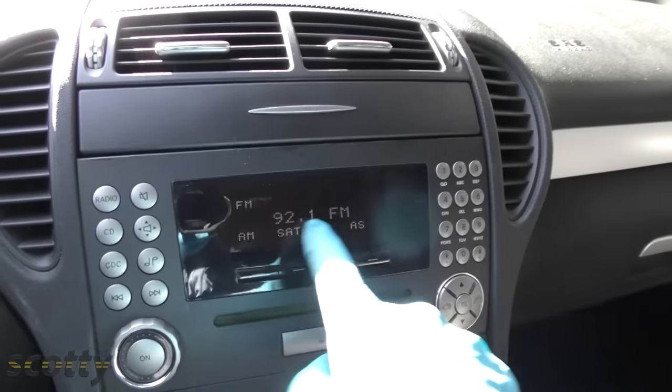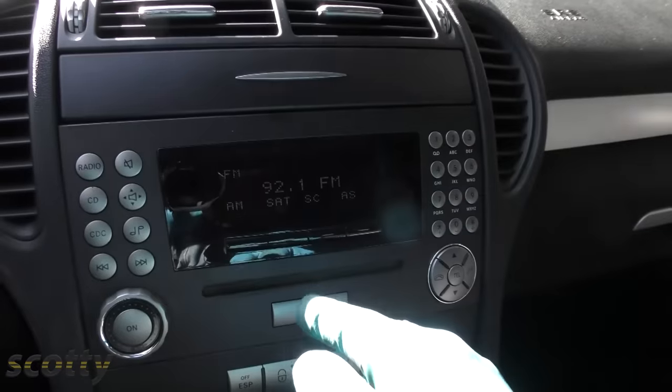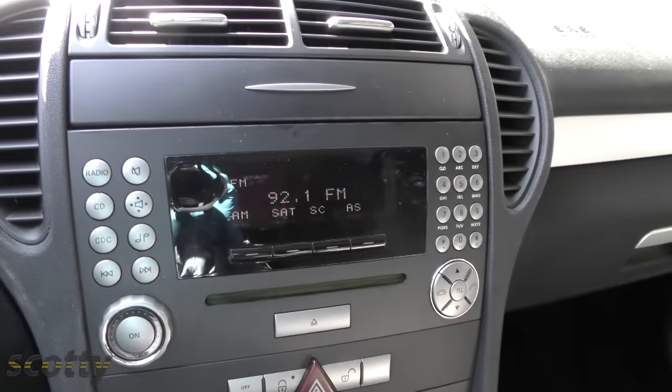Then you don't have to worry about losing all your radio stations, or even worse, if you have a security radio, it'll say 'security' and your radio won't work until you reprogram it. And in those anti-theft radios, if you don't have the code, you can't even listen to it. Sometimes you've got to pull the radio out — there's a number on the back, you get that number, call up the dealer — it could be a real pain in the butt.